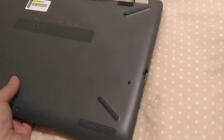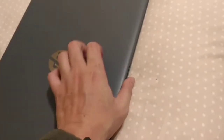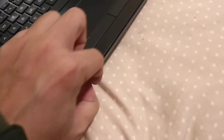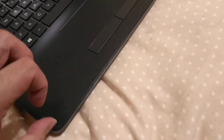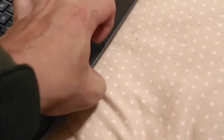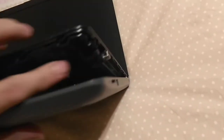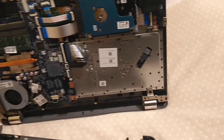What you need to do is just use a plastic tool or a credit card, slide it in, then take this cover out like this. Be careful — go all the way here and here, then take the cover out.